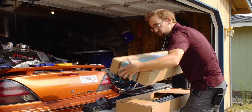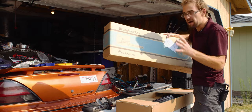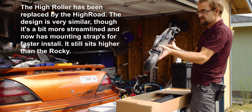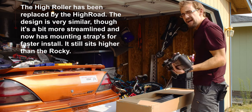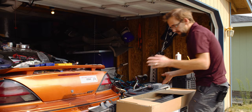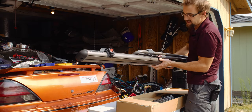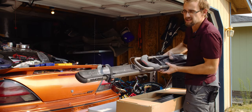We have the Brass Knuckles from Rocky Mounts, which is a two-wheel bike rack — no taking wheels off or anything like that. And this is the Yakima High Roller. I've actually used these Yakimas for years, which is why you'll see that they're used-looking. The current model might even look slightly different.